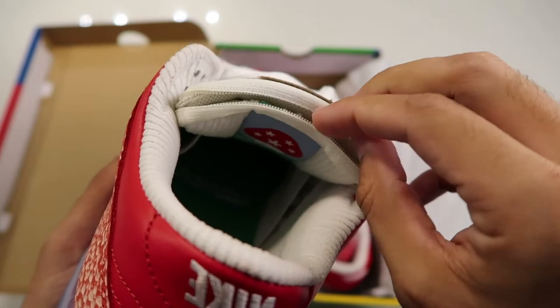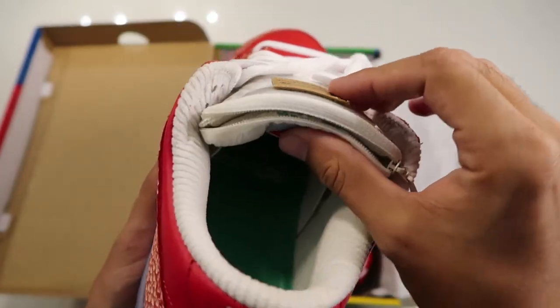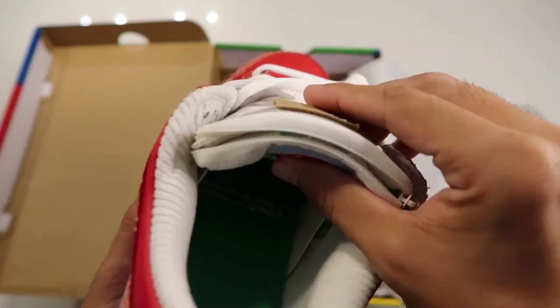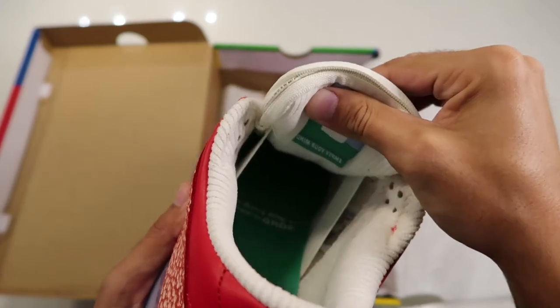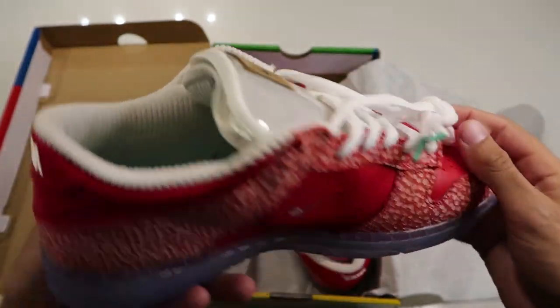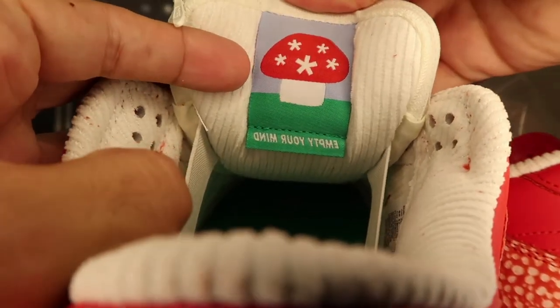Of course, we have the little stash pocket on the tongue — it's an SB, known for their big thick tongues. On the Stingwater Dunks, they've made use of this by adding a little pocket to it. Underneath that tongue we have a mushroom picture.